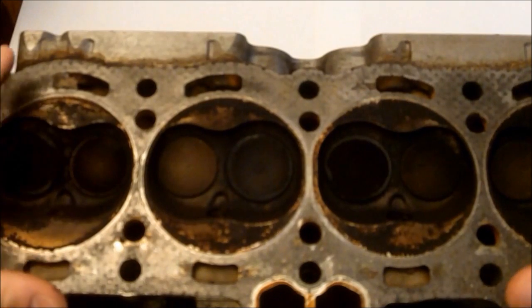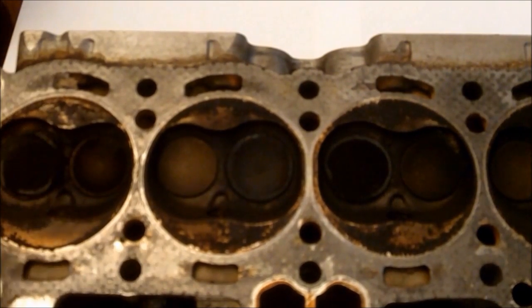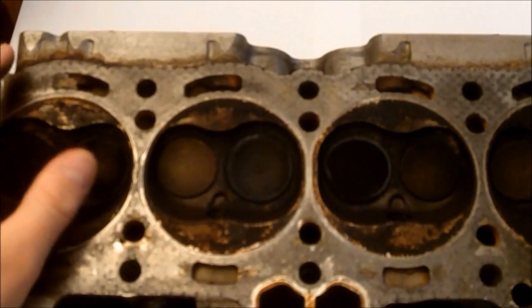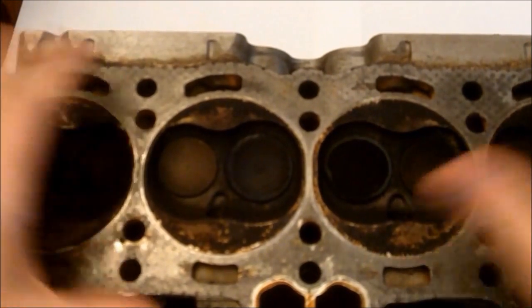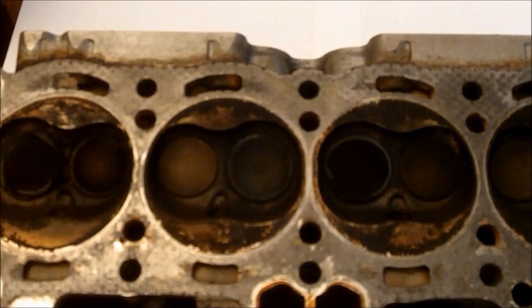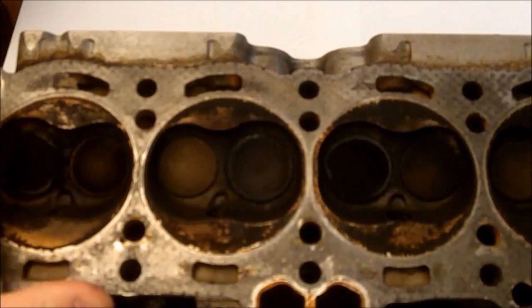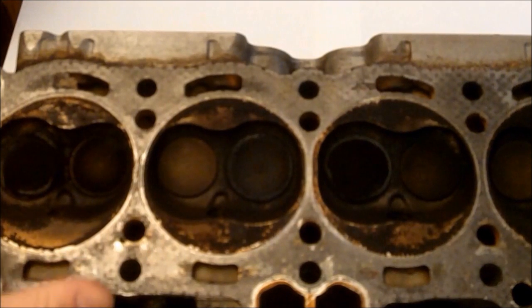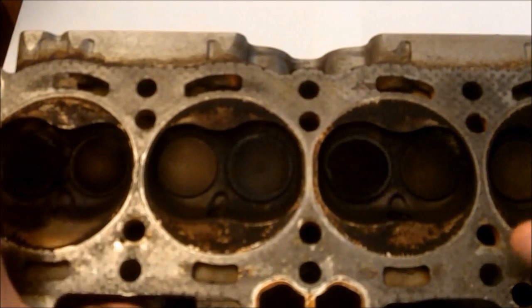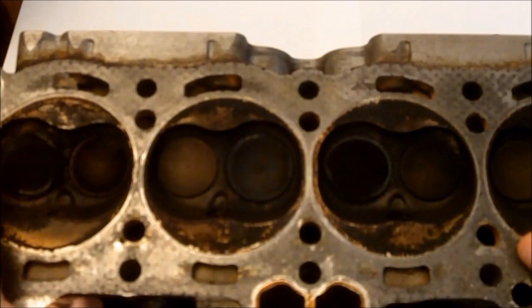To alleviate getting a blown head gasket, just take care of your engine. Change the oil on a regular basis. Retorque your cylinder head bolts — retorque them in the proper sequence, at the proper torque levels. This should last you a very long time. Otherwise, if you don't, or something really bad happens like your engine overheats, excessive heat can warp a head to the point where it's not even usable anymore. So take it easy out there.